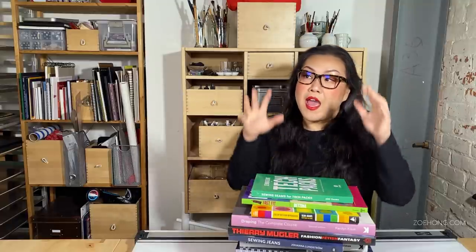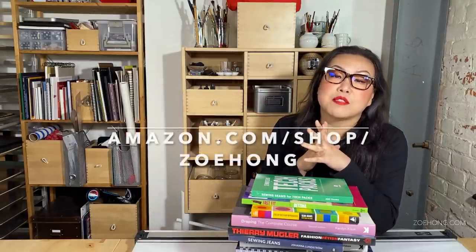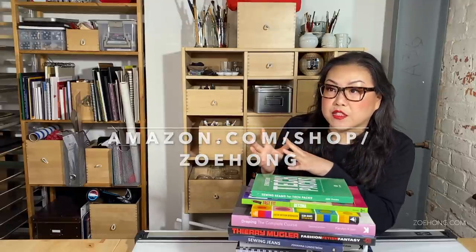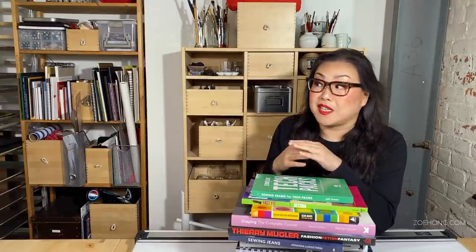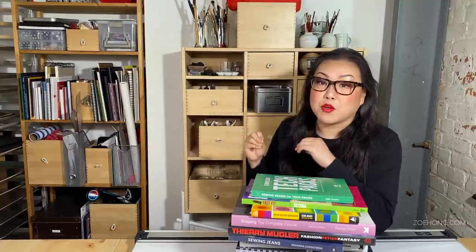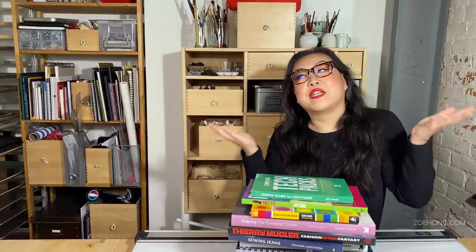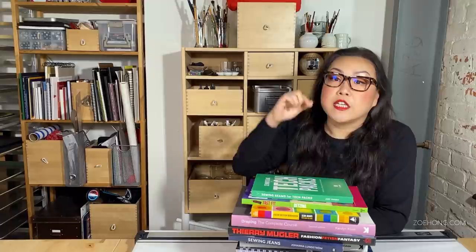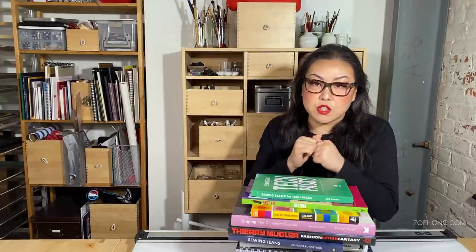All my book recommendations are in a handy list at amazon.com/shop/zoehong — yes, that is an affiliate link, which means I make a tiny bit of money if you shop through that storefront, but they don't raise the price for you. If you hate Amazon and want to shop somewhere else, that's fine too. All my book recommendations and art supply recommendations are there.